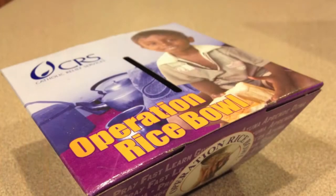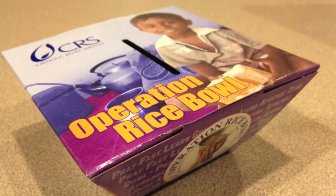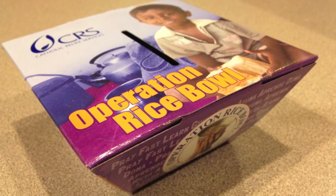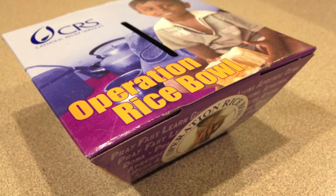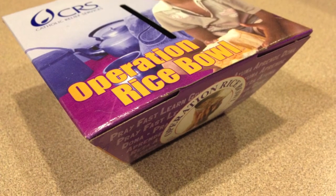Catholic Relief Services Operation Rice Bowl is a wonderful way to build solidarity with our brothers and sisters in developing countries overseas. Each week during Lent, the program features a specific country and a meatless meal from that country. You can take the money that you save from preparing that simple meal and put it in a symbolic rice bowl that you'll donate at the end of Lent to CRS to benefit its programs. This week's featured country is India.